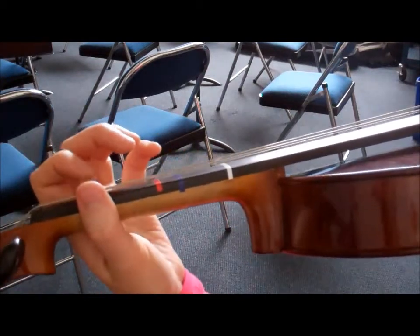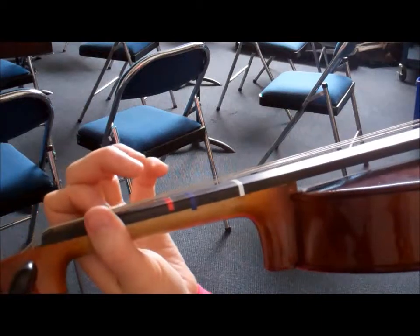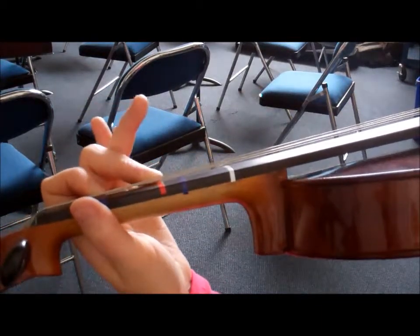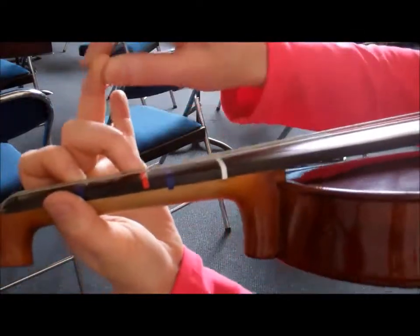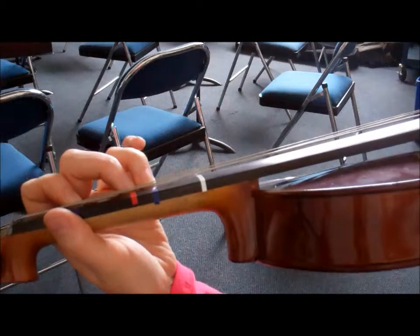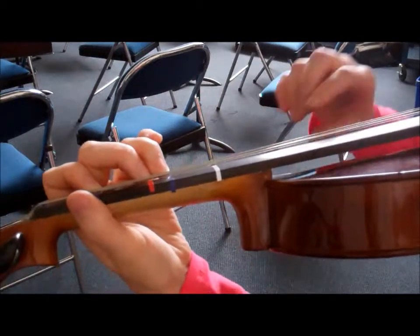I'm going to start on the D string and put my first finger on the first blue tape, second finger on the red tape, and now I'm going to take my third finger, my ring finger, and place it on the second blue tape. On the D string, this note is called G.